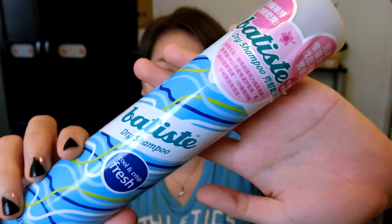For today's video, I'll be featuring this. It's the Petite Dry Shampoo. Now without further ado, let's get started.